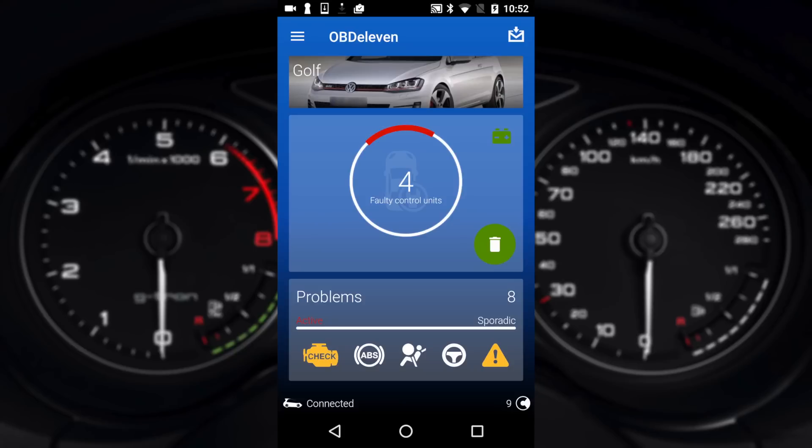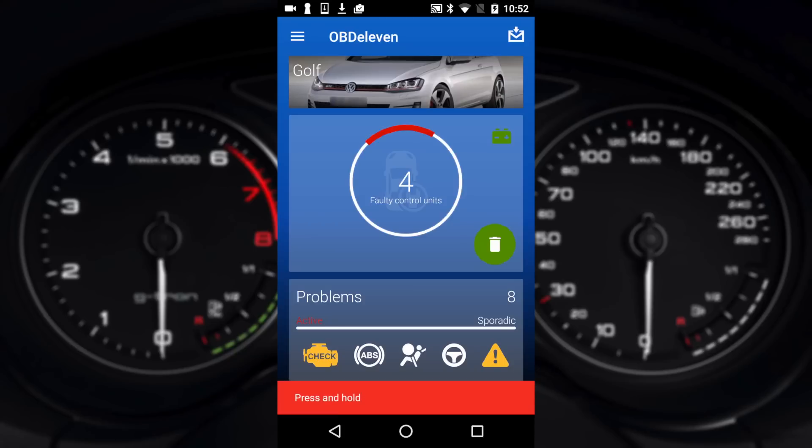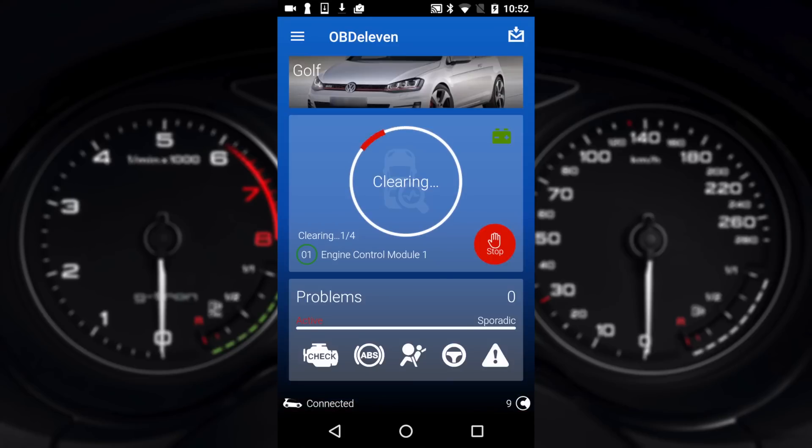So we'll go ahead and clear those faults by pressing and holding the bin, and it will run through and clear faults from all four modules. Once those faults are all cleared we've now got zero faulted control units, which is good. That does take a couple of minutes so please bear with it — it is running in the background.